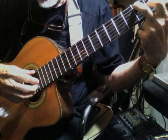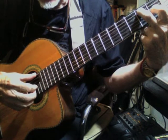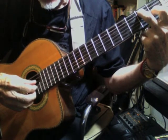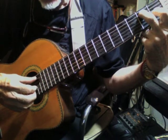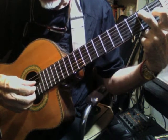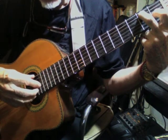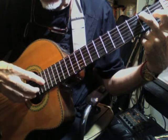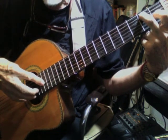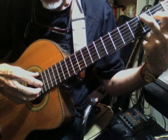Now to get that double thumbing, we're going to do a pattern of thumb on the sixth, then on the fourth, then on the fifth, and then back to the fourth. And between those, we're going to use the fourth finger to pick just the third string. So it'll sound like this.